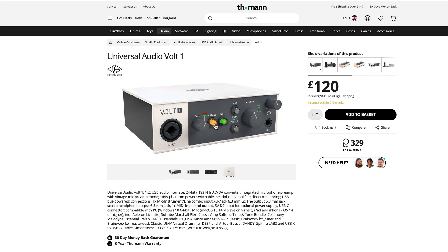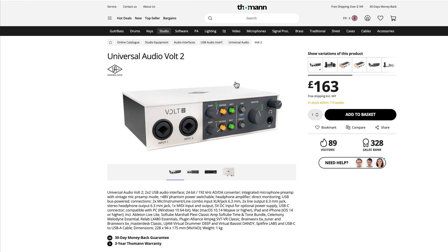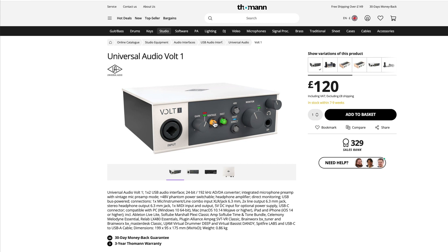When you plug a mic or line input into either the Vault One or Vault Two and activate the vintage switch — which is switchable per channel on the dual unit — it brings in an emulation running off DSP inside the unit. That emulation is of one of the most famous preamps ever made: the Universal Audio 610. Let's have a look at that on my still-under-construction website.